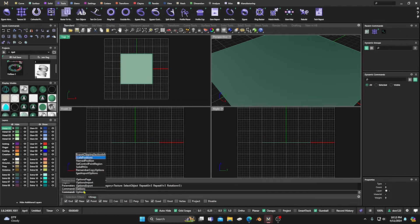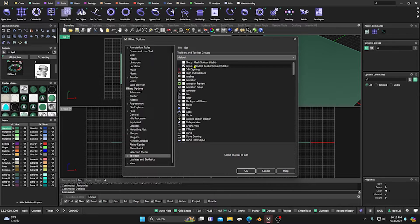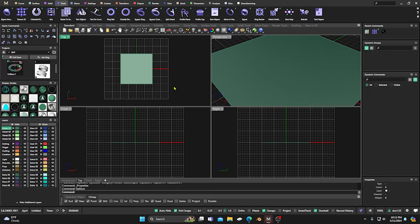Just so you know, because it's changed a little bit in Matrix 3.8 — if you go to the command line and type in 'options', then go to your toolbars, you don't have to scroll all the way down to get the Rhino toolbar. It'll be right at the top, and you have your mesh sidebar there too. That's how you access those in the new version of Matrix.